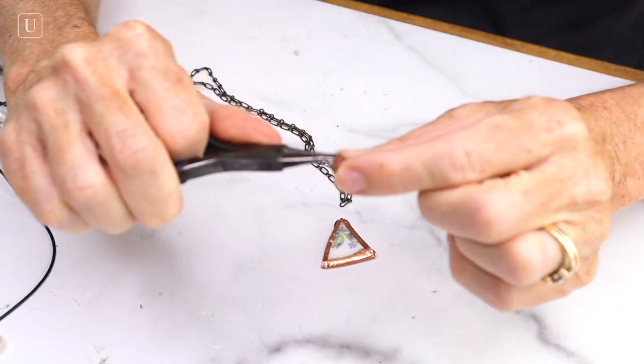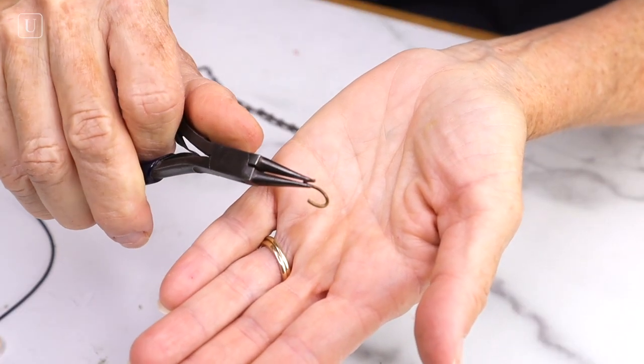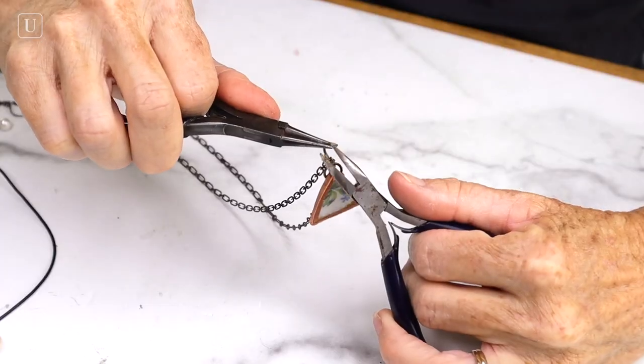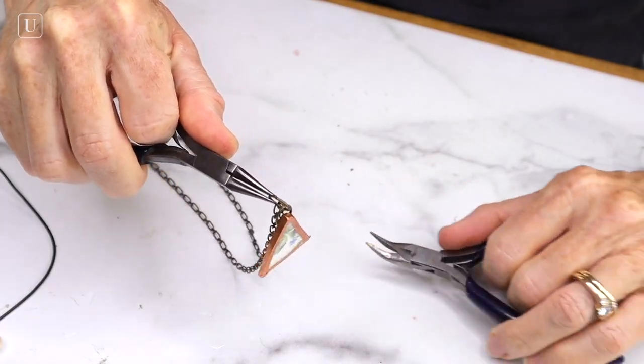For the next one, take a large jump ring, open it side to side, add it to a chain, then add it to your charm, and close it side to side — and then you have your second necklace.